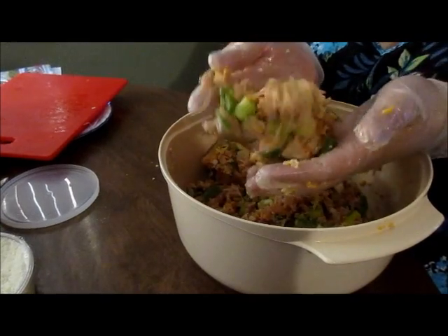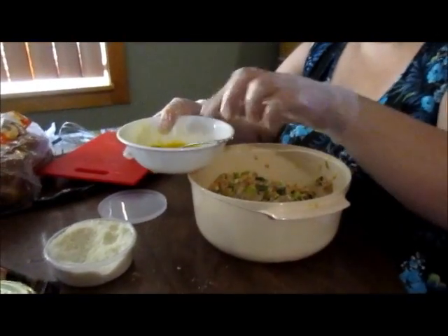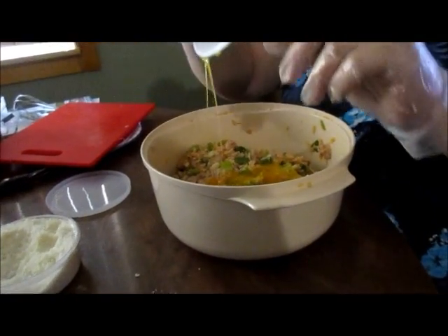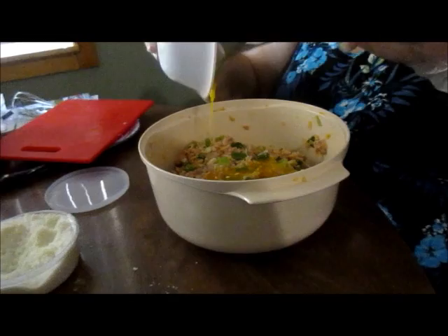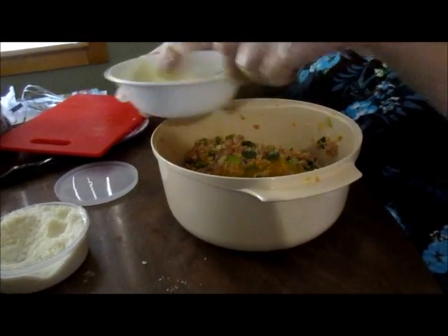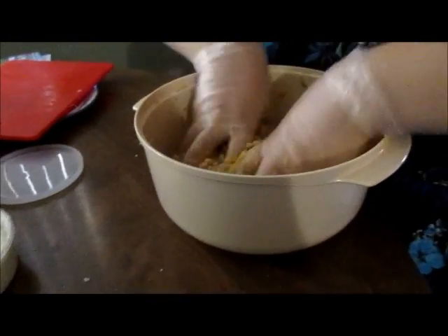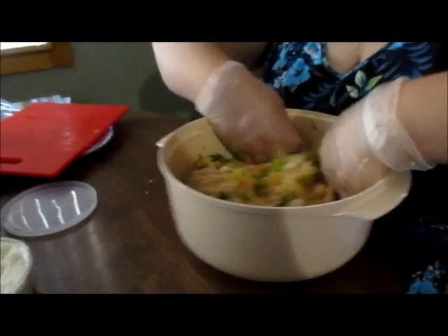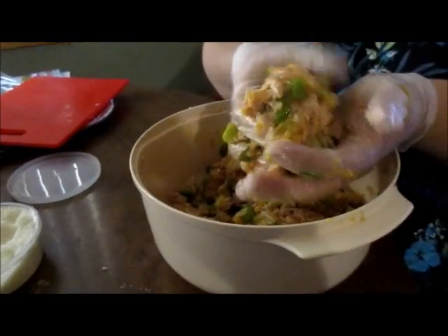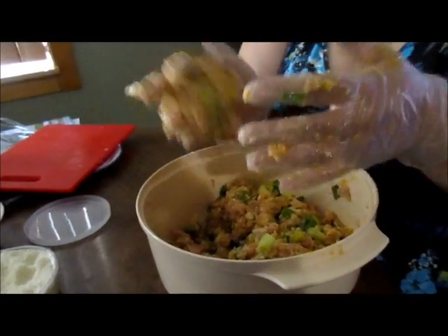Okay, that is not quite moist enough so we're going to need to add an egg — one more duck egg. Okay, much better. You can see that it's a little moister and it's holding together a lot better, and that is what we want.